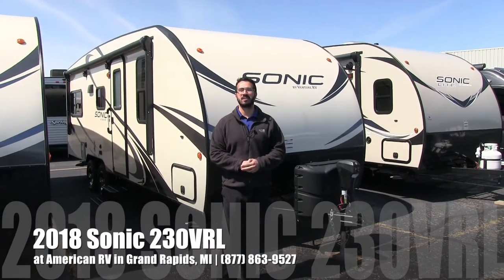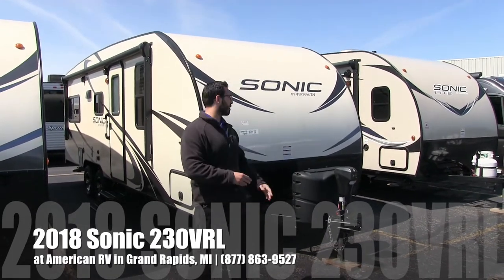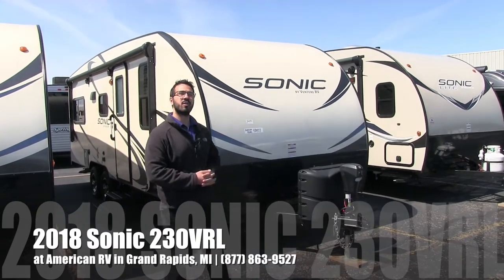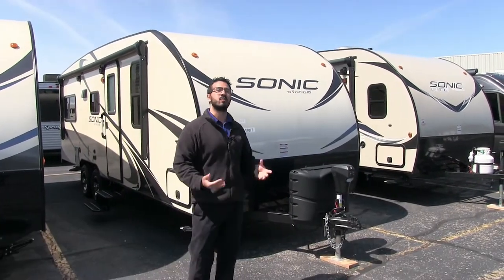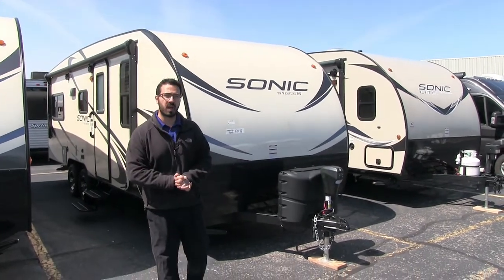Hi folks, I'm Ian Baker, the product specialist here at American RV in Grand Rapids, Michigan. Today I'm here to tell you all about the 2018 Sonic 230 VRL. It's a great couples coach, fairly lightweight — it's a little over 4,000 pounds.